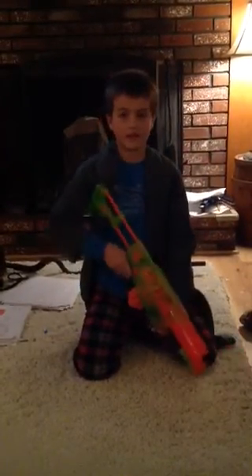So that's the Nerf Vortex Praxis gun. Thanks for watching. If you want to watch my Nerf Mega Magnus Nerf gun review, it's on my own channel. Thanks for watching. Bye.